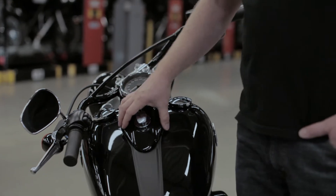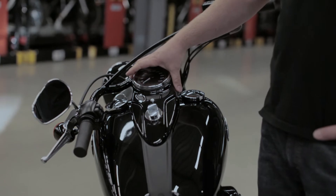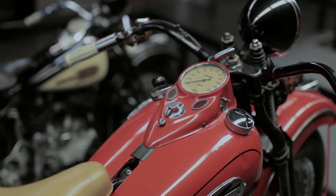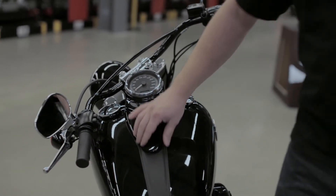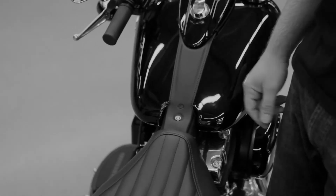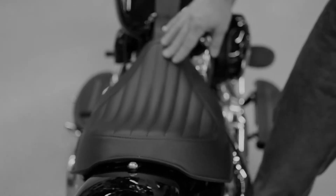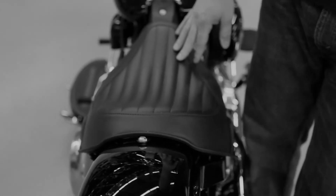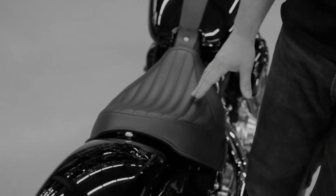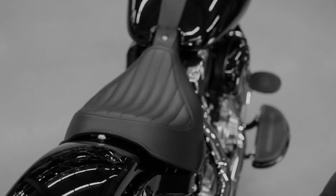Some of the other cues that date back to retro are this cat eye style console. This isn't a new part for us, but it fits really well on this bike. A real minimal tank strap is new, with a formed shape — real simple and clean. And that brings your eye right to the seat, which has the same texture on the outside. The inner panel of the seat is reminiscent of an early bait-style tuck-and-roll type of seat. It just gives it a really custom look — for an OE seat, it really looks custom.